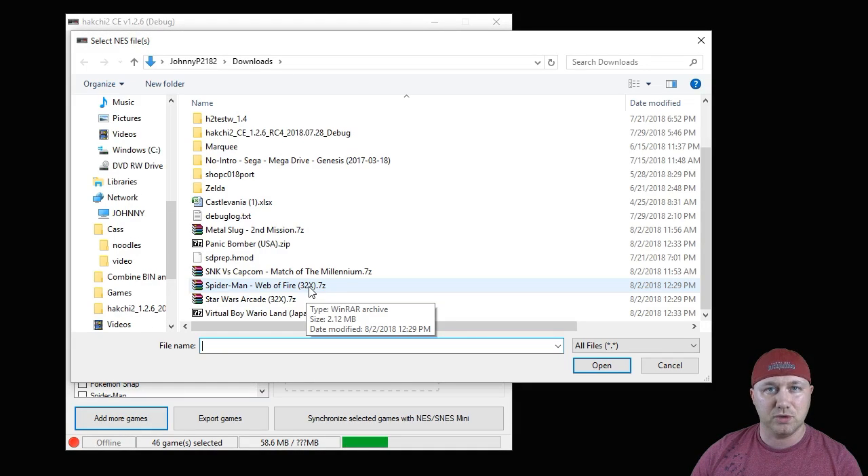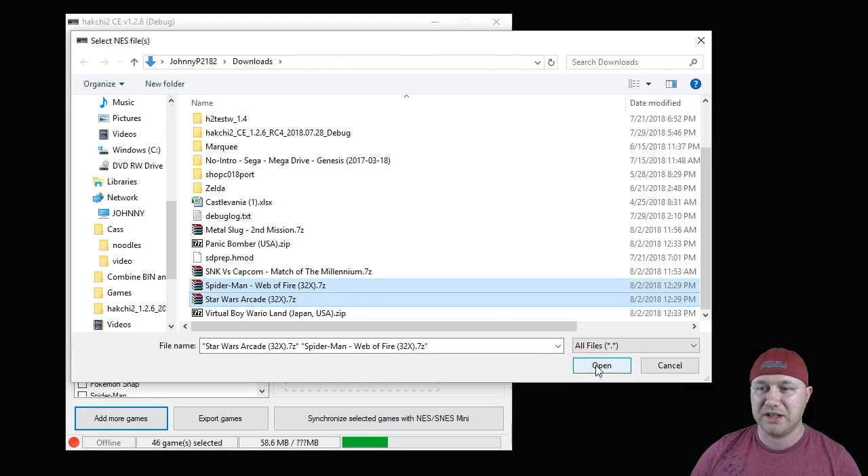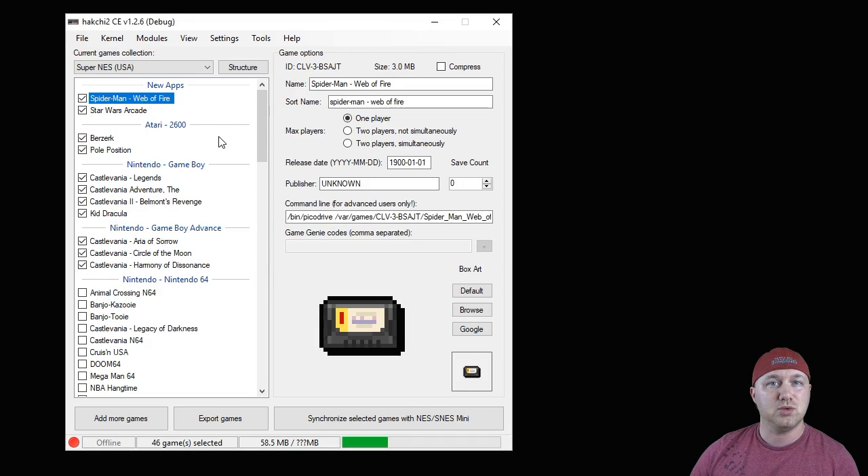Next, add the games to Hatchee — hit the 'Add More Games' button in the corner and navigate to the folder where you have your 32x ROMs. We're going to try Spider-Man: Web of Fire and Star Wars Arcade, then hit open.